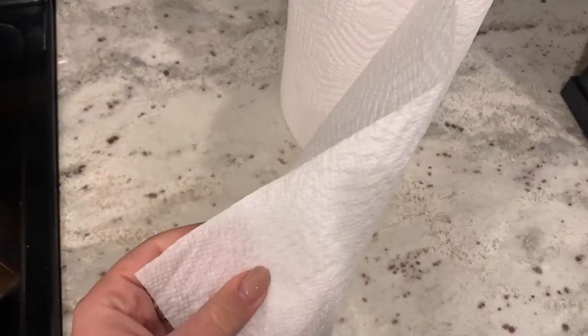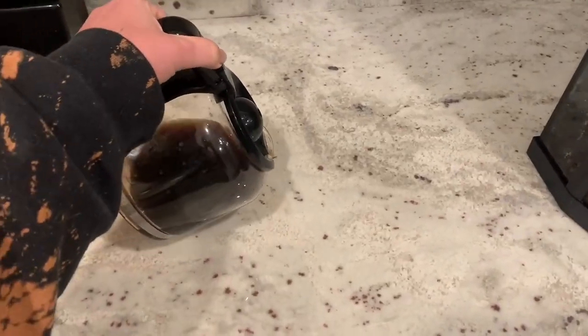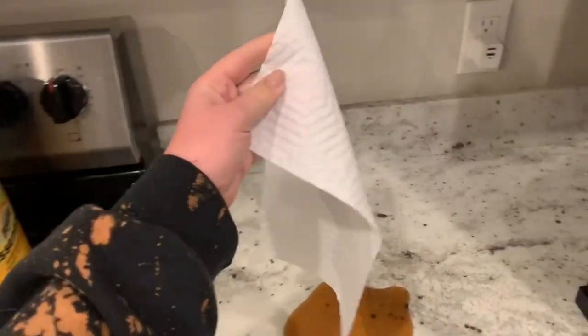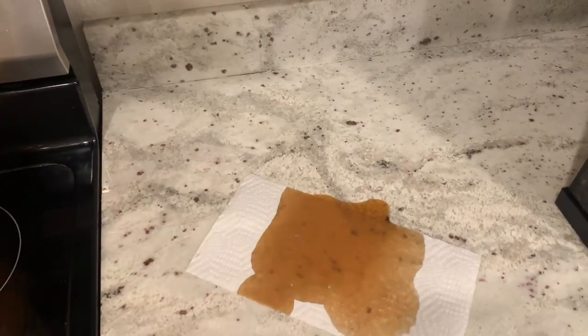These do appear to be thin, however when you use them you'll see that they are very absorbent. I wanted to do a quick demonstration by pouring some coffee on my countertop. I just wanted to put these to the test to see how absorbent they were on video for you guys.